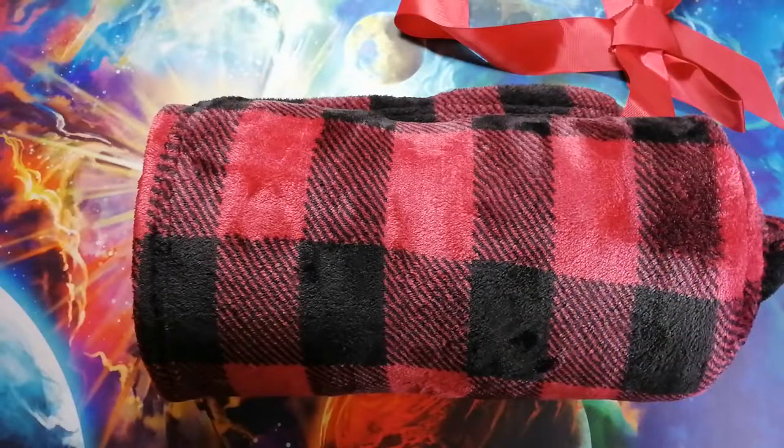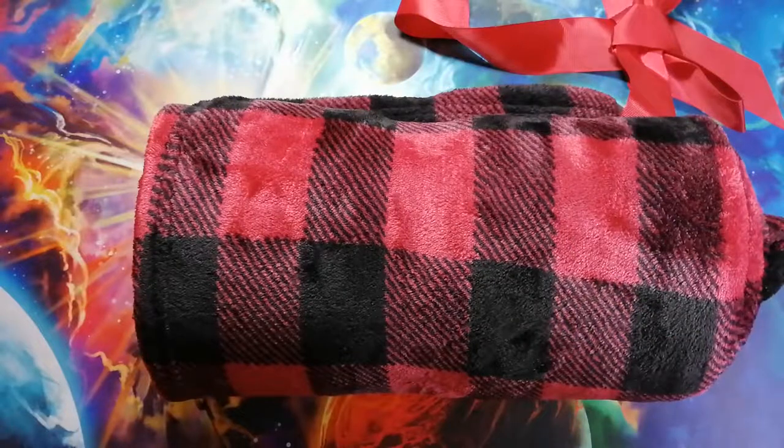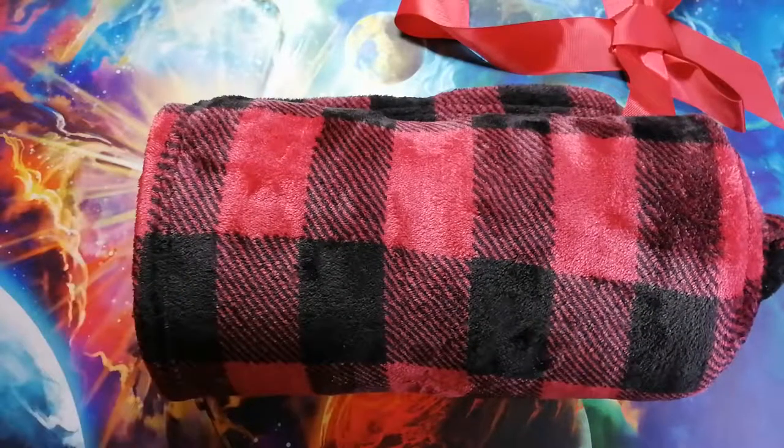It just looks like an overall Christmas gift type of item. So what do you think about the fleece? Comment below whether you think the fleece is better as a Christmas gift or a stocking stuffer. That's it for this video. If you found the video helpful, I'd love it if you could leave a thumbs up and subscribe. If you have any questions, leave a comment below as well. Thanks for watching.